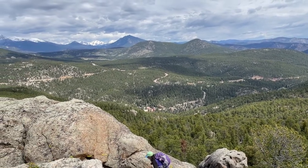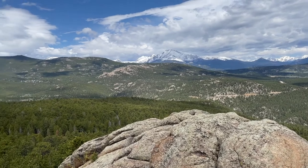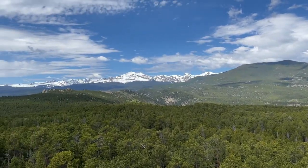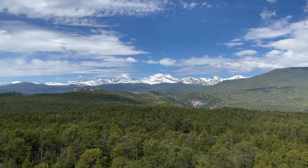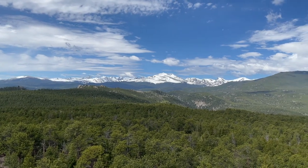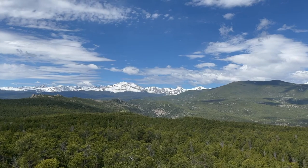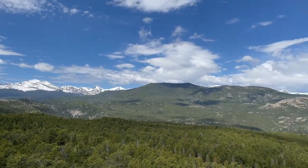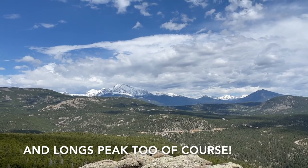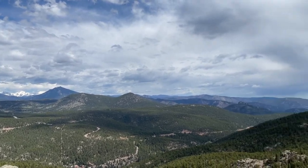Hello from the top of Miller Rock! We scrambled up here — it's not so bad with the right approach. We've got 360-degree views from here. Really good. Those are the Indian Peaks, of course — Audubon being most prominent, along with Sawtooth and many others. If you look towards that direction, you've got the Mummy Range in Rocky Mountain National Park. Let's just do the whole 360.